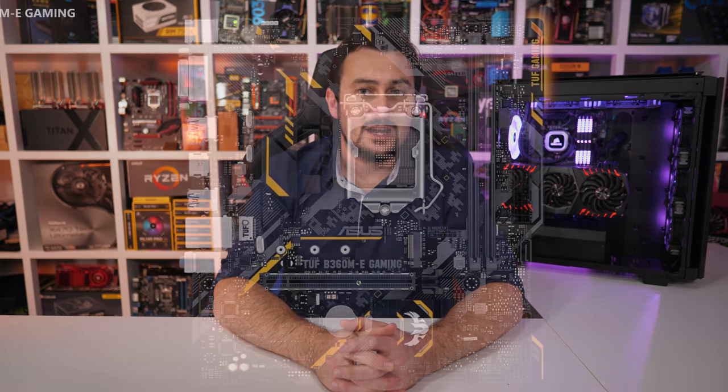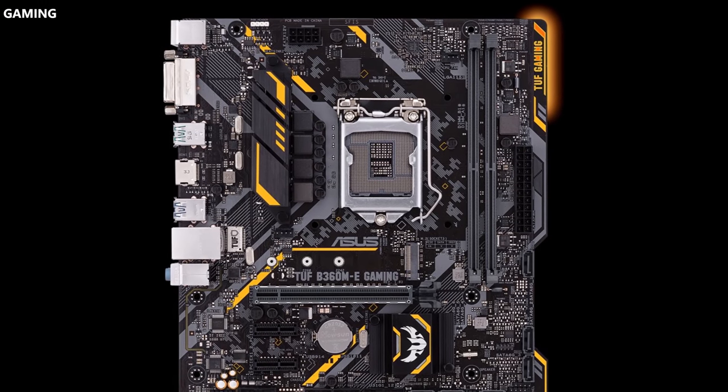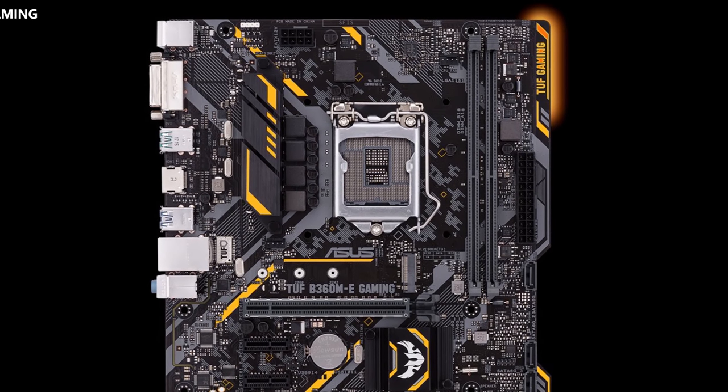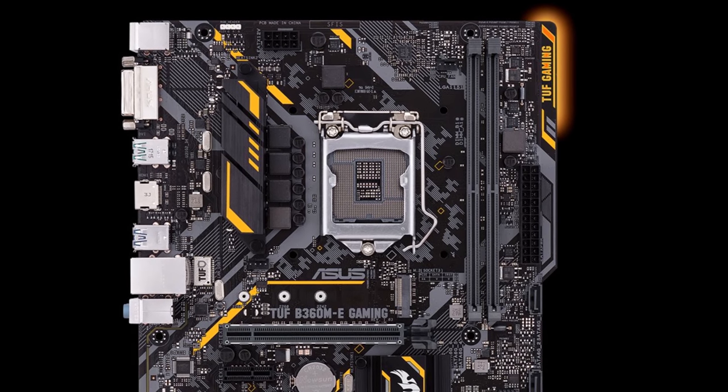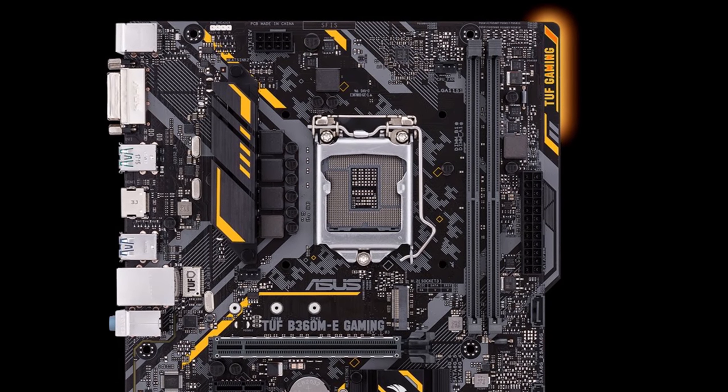The ASUS TUF B360M eGaming is another quality micro ATX B360 motherboard, though it does come up short in a few areas when compared to the ASRock model we just checked out. Most notably is the lack of DIMM slots. You do just get two DIMMs, meaning upgrading from say 8GB to 16GB in the future will mean that you have to get rid of the 8GB you bought originally. You've got to sell that on the second hand market or whatever — it's just a bit more of a hassle.